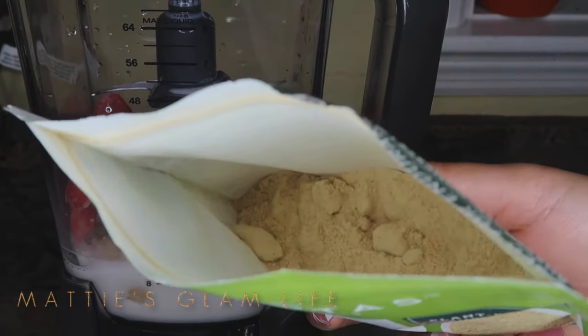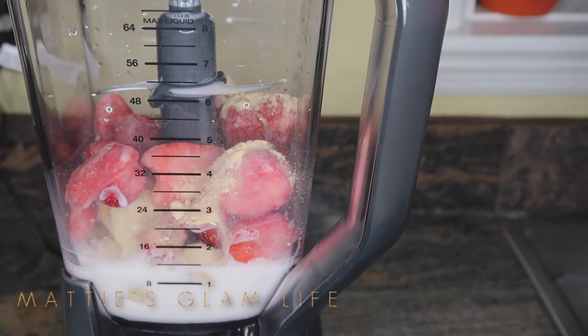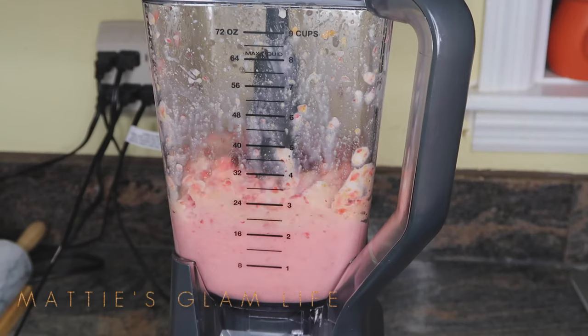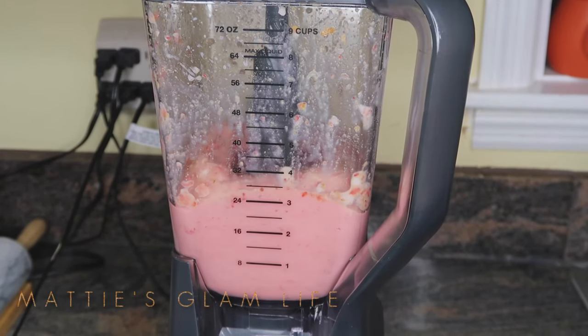For those of y'all that do not know, maca root does not taste that good. So this smoothie helps to kind of conceal the taste of maca root while you are still getting it in your body and still getting all the benefits of it. Let me share with you guys exactly how to make it.